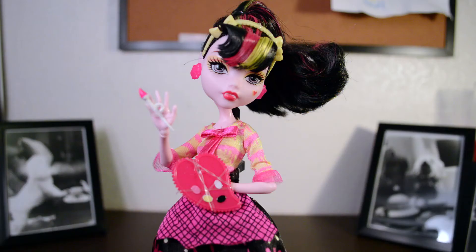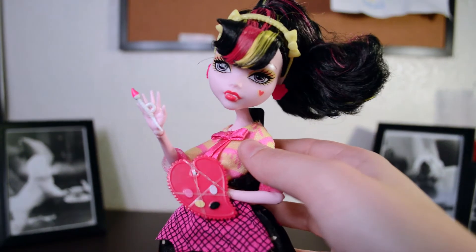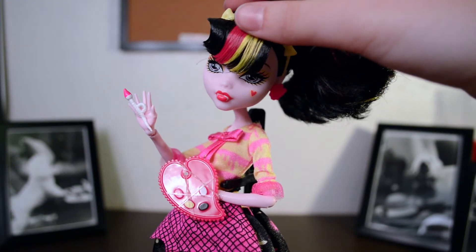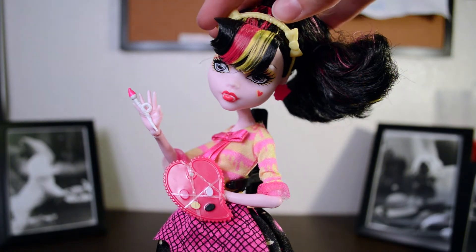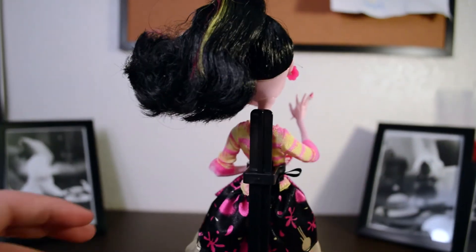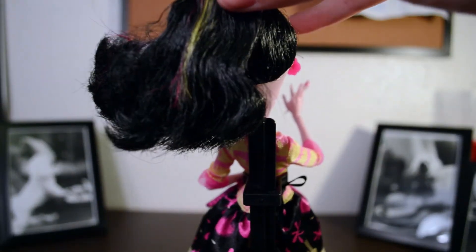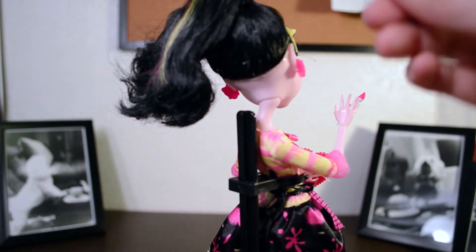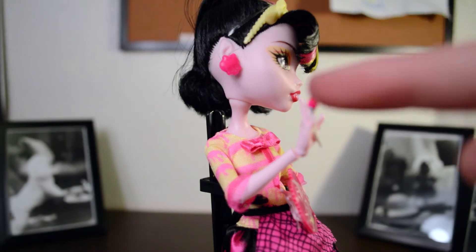Now onto the doll herself. Here's her face. Her hair is extremely gelled — gelled to the max — and it's all crunchy. But that's okay. She's got some extreme box hair in the back, and it's also very much gelled to the max. Back here the gel is like crumbling off.